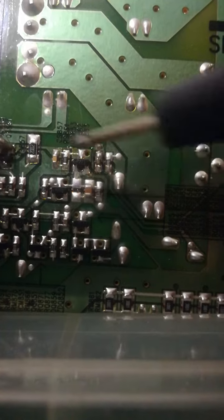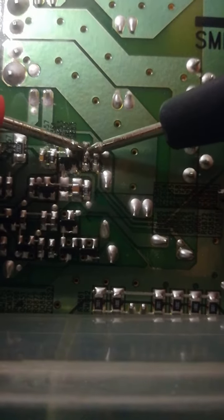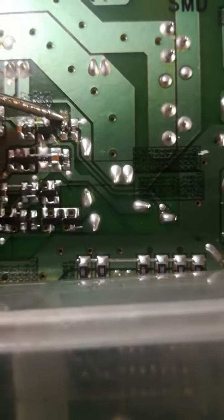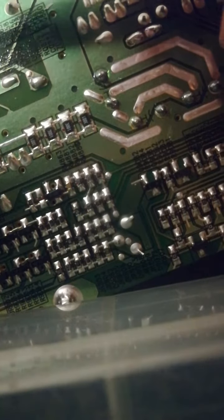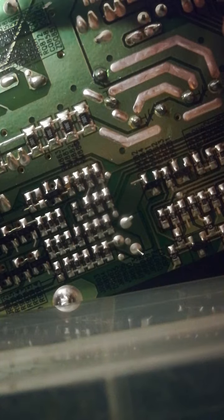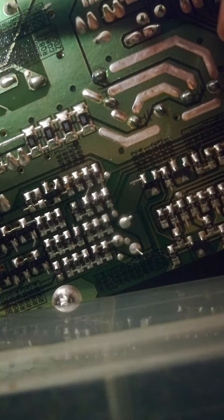I made a mistake. This gate is here and they're here, and from this resistor we go directly here.